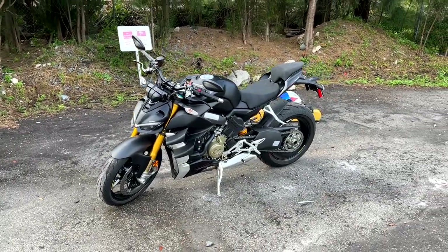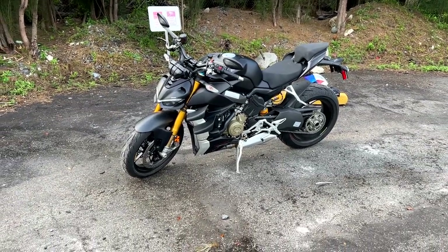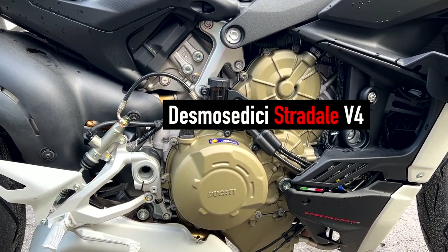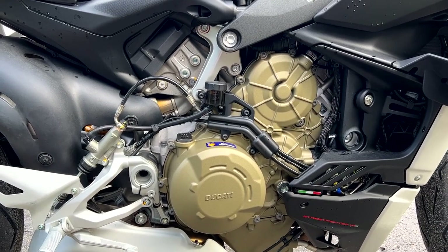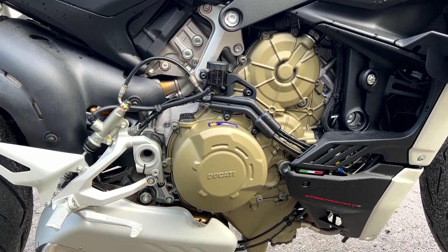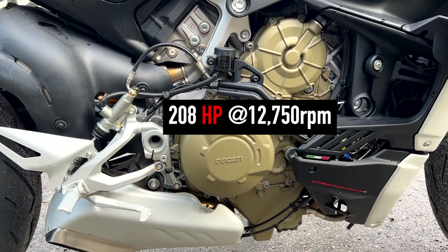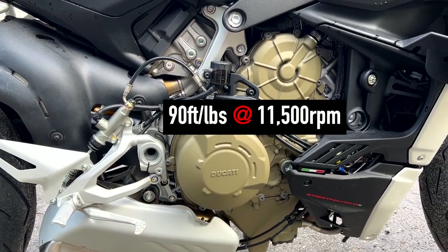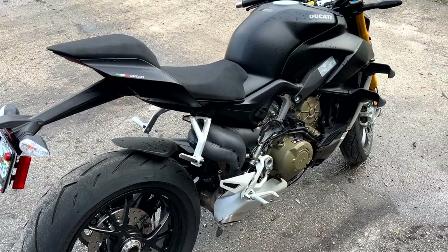This bike is a very powerful machine. Starting with the engine: it's a Desmo Sedici Stradale 90-degree V4 with a rear-rotating crank that smooths out the ride. It's 1103cc and pumps out 208 horsepower at the crank at 12,750 RPM, and 90 foot-pounds of torque at 11,500 RPM. It's ride-by-wire with a four-into-two-into-one-into-two split exhaust.